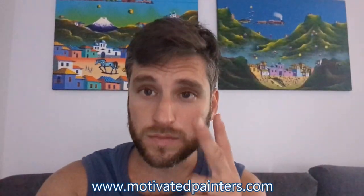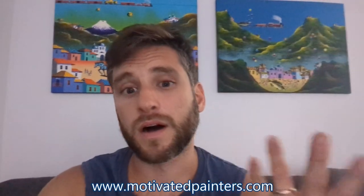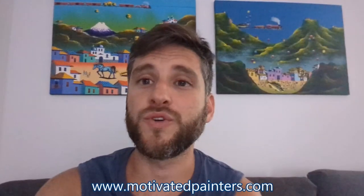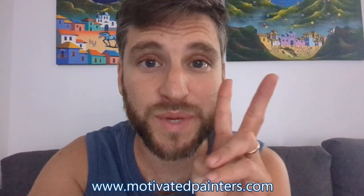Keep an eye out for part two of the finishing matte paint job. Thank you so much, I hope you enjoyed this video. God bless. Gabriel Marino over and out.